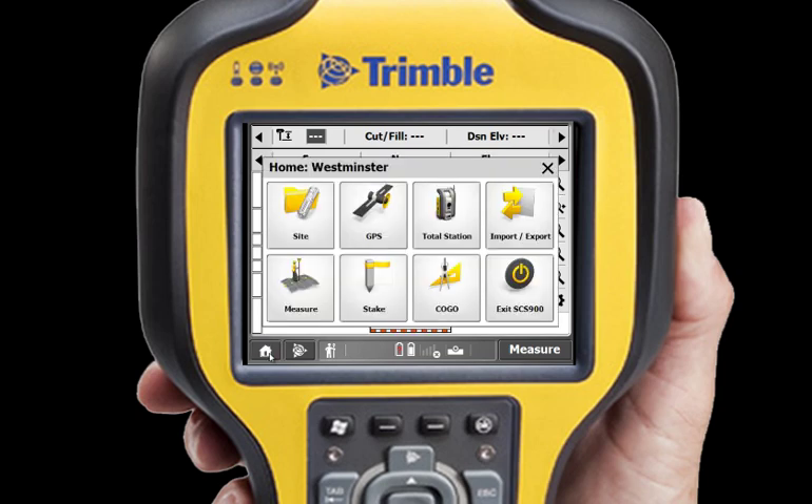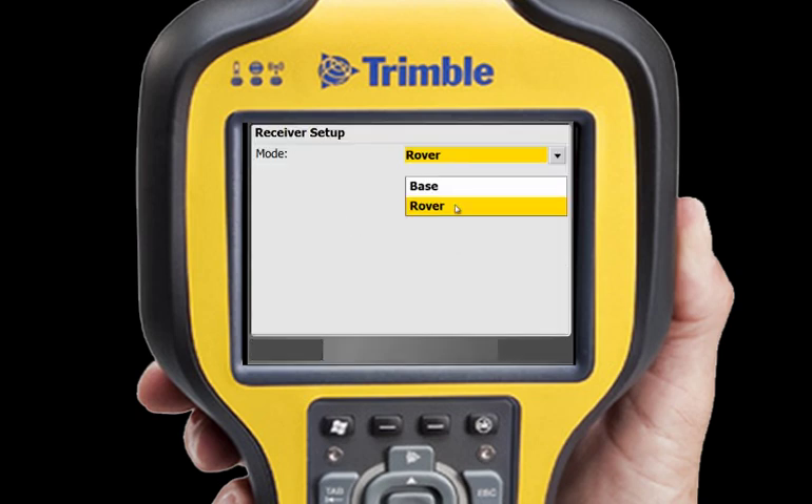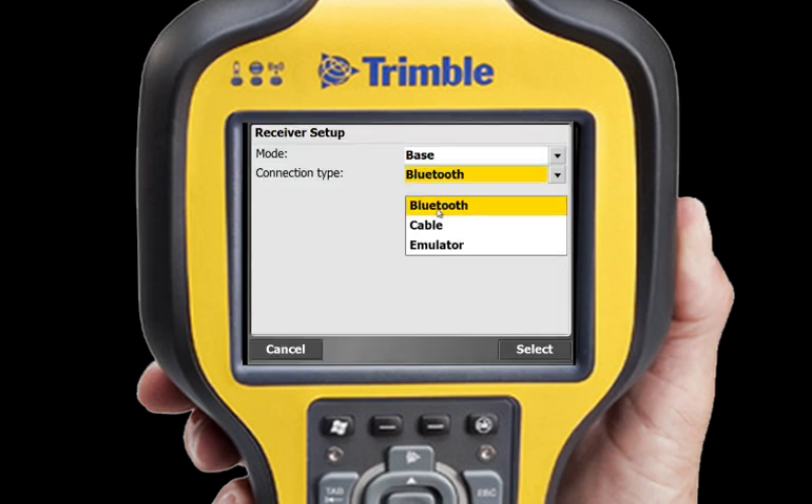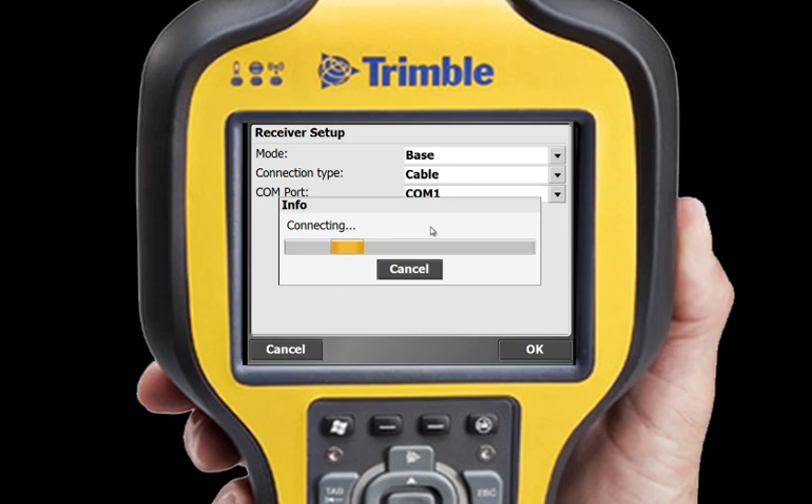Then tap GPS and Connect. As always, three taps get you where you need to go. First, I'll select Base as my mode, then Cable as the connection type. Select your COM port and SCS-900 connects to your receiver.